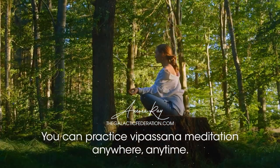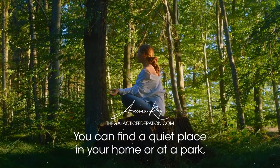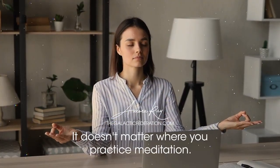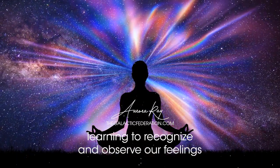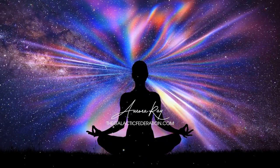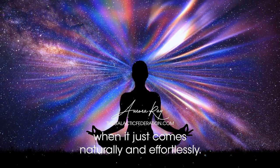You can practice Vipassana meditation anywhere, anytime — you can find a quiet place in your home, or at a park, or sit right in front of your computer. It doesn't matter where you practice meditation. Meditation is an important part of living mindfully, learning to recognize and observe our feelings as they arise and pass away. And it's easy to learn how to meditate when doing so becomes second nature, when it just comes naturally and effortlessly.